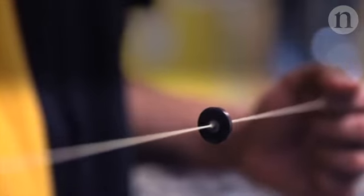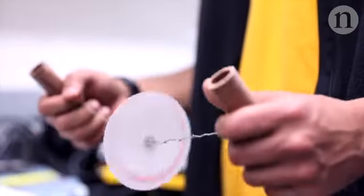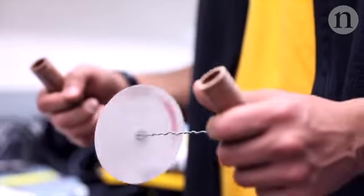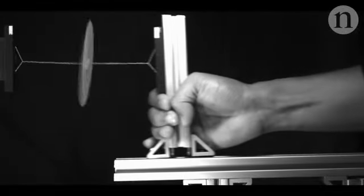Now scientists at Stanford have been inspired by a simple children's toy that can be made out of a button or a disc of paper. They studied the mechanics of the toy to work out how to achieve the fastest possible spin.